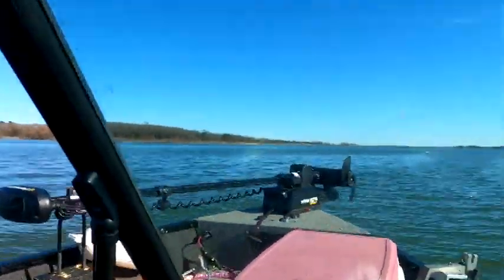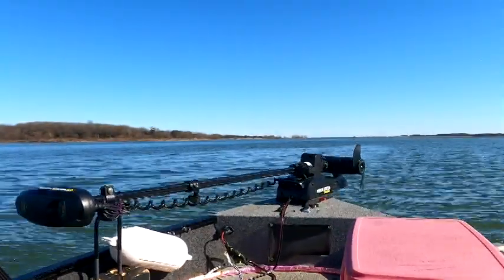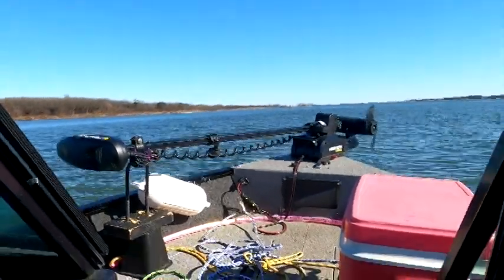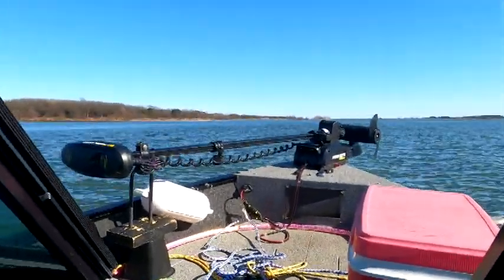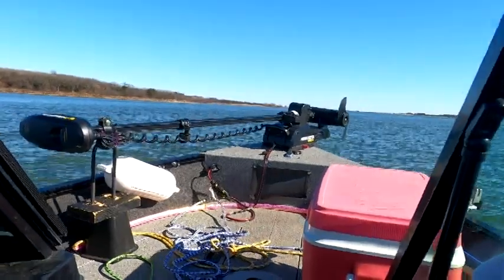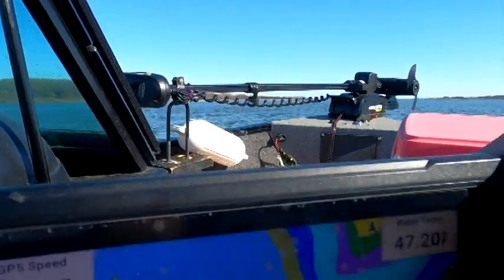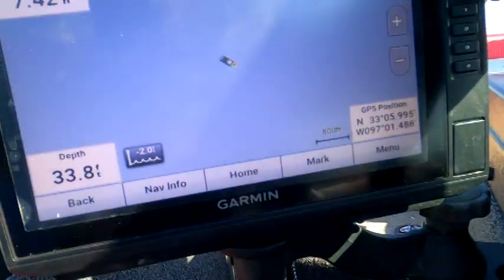I'm heading toward a point that's going to be in front of us here. I'm going toward the main lake — this almost looks like a river channel. There's this leg over here; I could probably zoom out so you can see it.